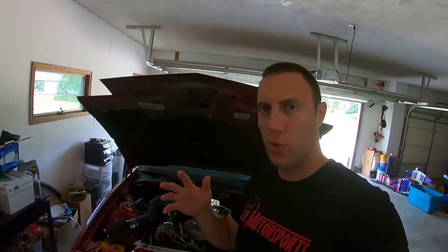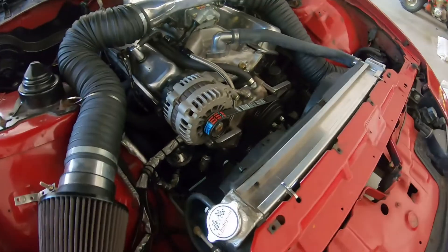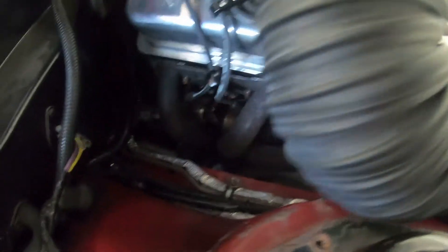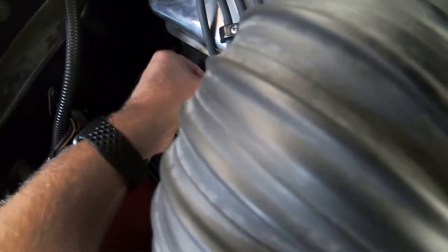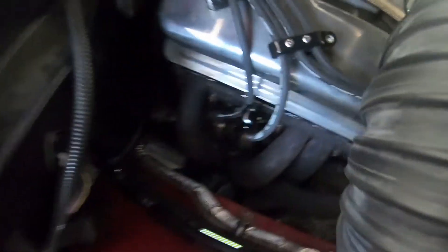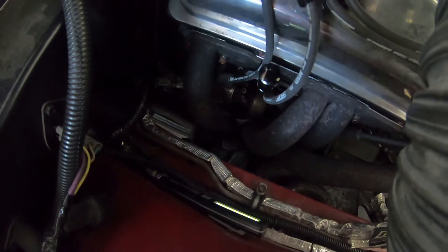Hey guys, just wanted to give you a quick outro. I did take the car for a drive today and it ran great — looks like I do not have any oil leaking issues. Everything looks nice and dry for the most part; maybe just a little bit of residue, but it's definitely not leaking down on the headers or anything. I think we're good. Thanks for joining in, and until next time guys, thanks.